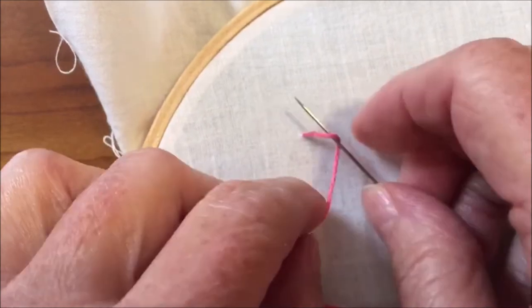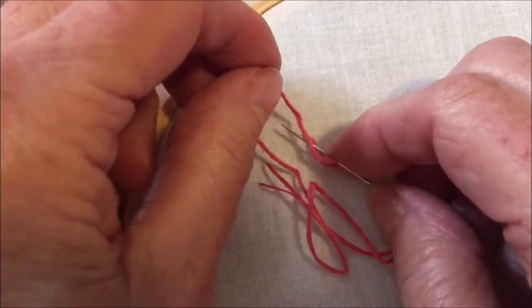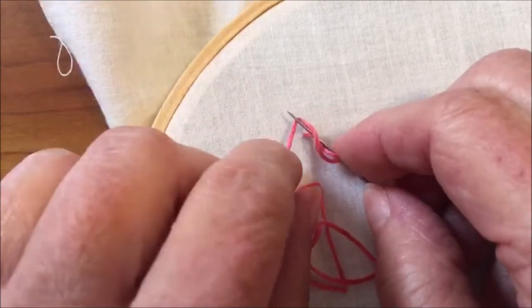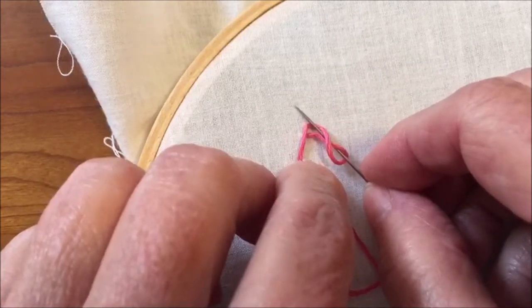With your left hand, wrap the thread over the top and under the needle, forming the figure eight shape.